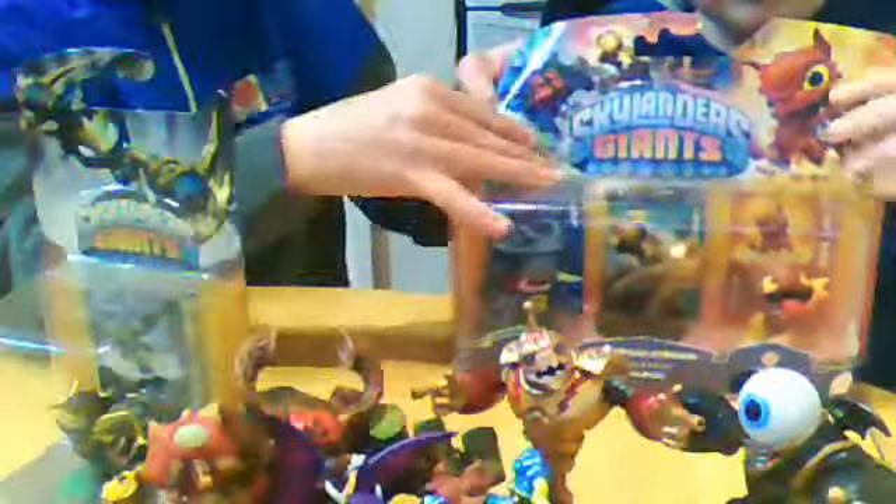Look, what do you want me to do? I can just do this. It's nice. I'll do it in front of you. We'll move the Skylanders off to the side to prove this. The unboxing is real.